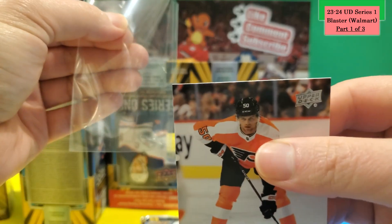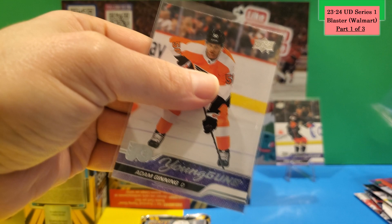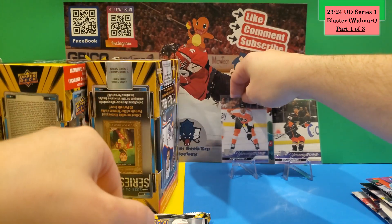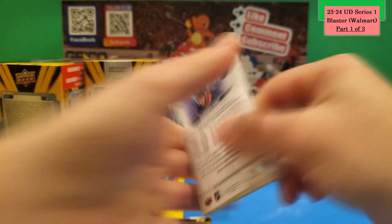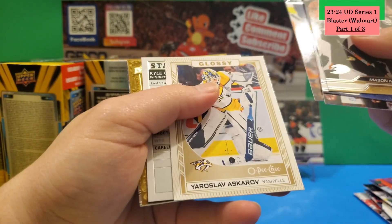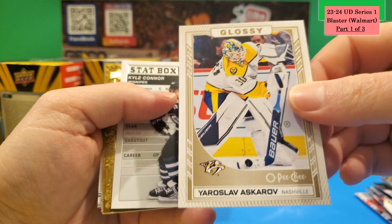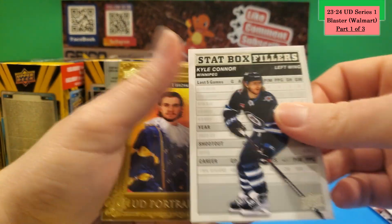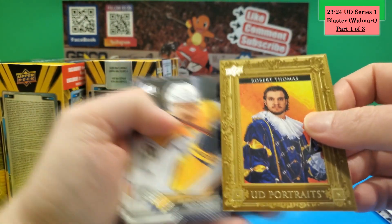This Young Gun has a white border cut issue on the top — I had a Jack Hughes with the same problem and I'm sending it back to Upper Deck, because that's completely unacceptable. Continuing through Box 2, there's a glossy O-Pee-Chee bronze rookie, gold star box fillers of Kyle Connor and Robert Thomas, and a UD Portraits.